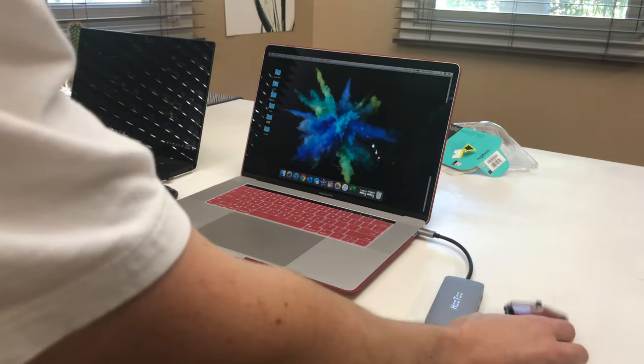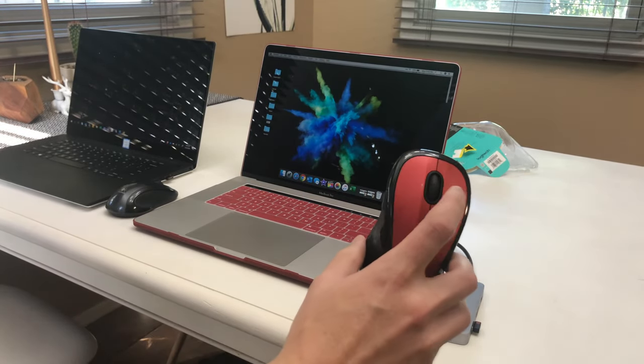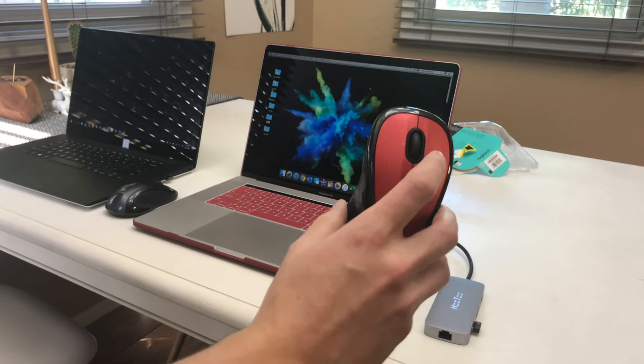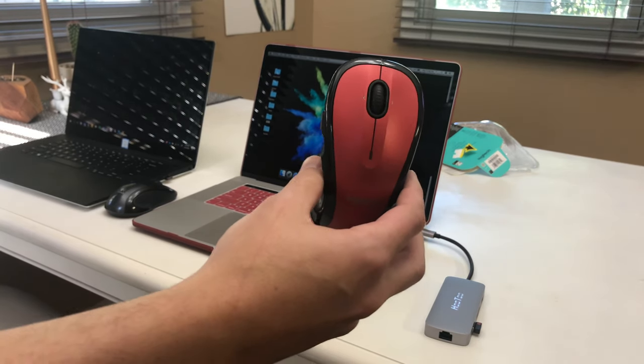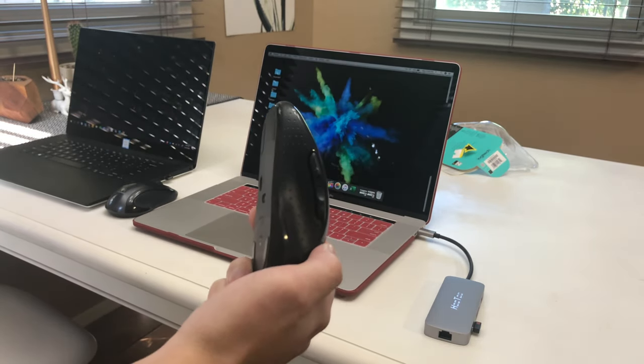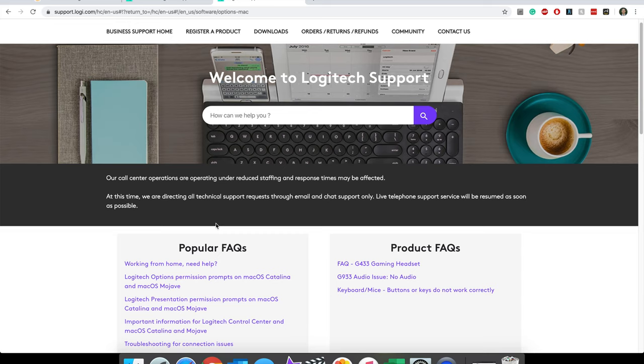Now the thing about using this Logitech mouse with the MacBook is the left and right click buttons as well as the scrolling wheel will automatically work when you plug the dongle into a Mac. However, these buttons on the side — the forward and back buttons — are not going to work immediately; you have to manually install the driver.